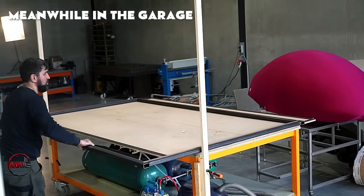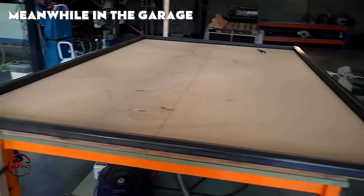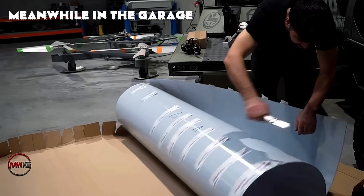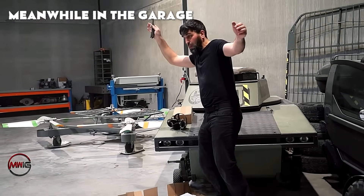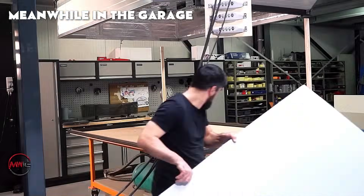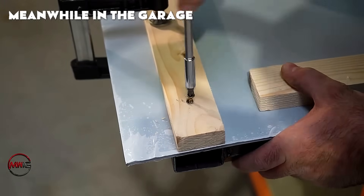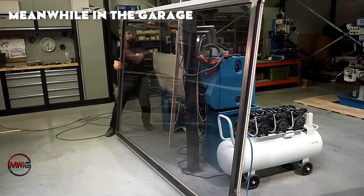After this, a large polycarbonate sheet destined to serve as the transparent roof is prepared for the next steps. This material is an excellent choice due to its lightweight nature, impact resistance, and heat-resistant properties. Before the heating process begins, the polycarbonate sheet is measured, cut, and firmly secured over the previously constructed platform.